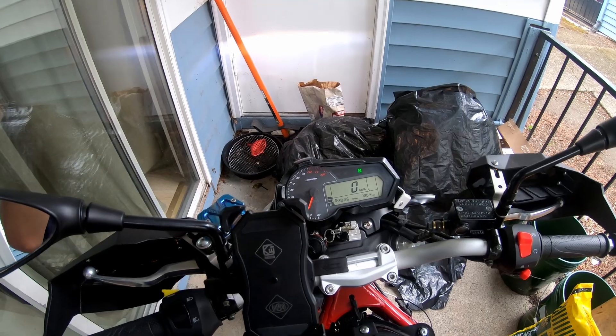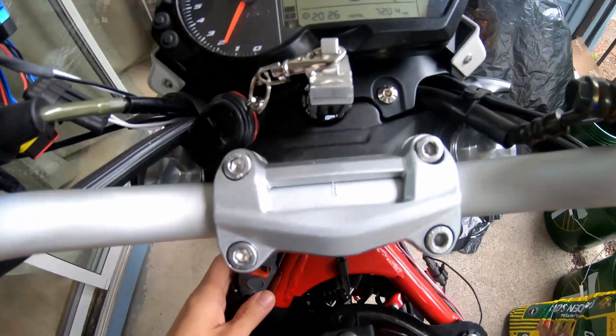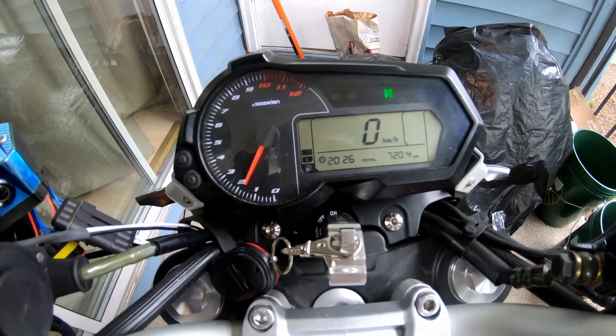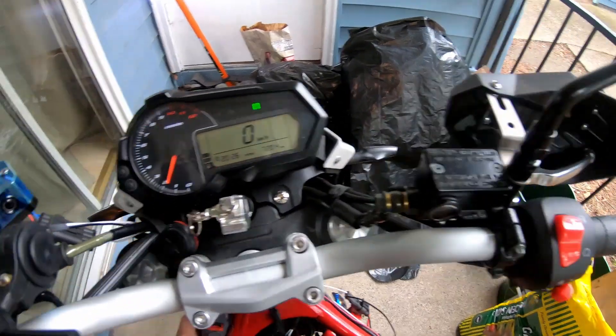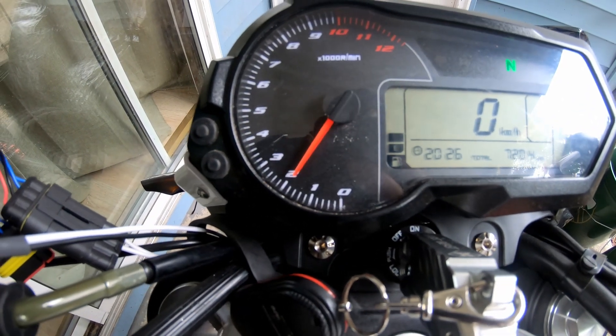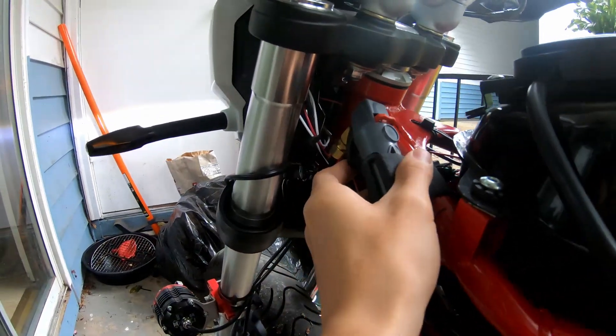Hello YouTube, it is Motocopin here. I want to show you guys the nitrous that I installed, and it's working — and it should be. I'm not touching that throttle here. And look at that. You can hear that thing. You can hear it right here too. There you go. That's the nitrous right there.